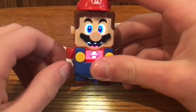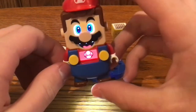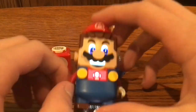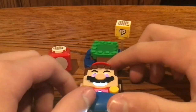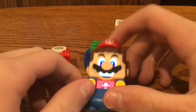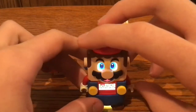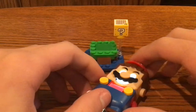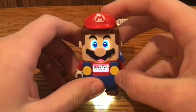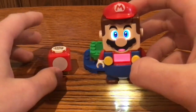The Mushroom itself gives extra health, but if LEGO Mario runs into an enemy or falls down a cliff, he actually loses the Mushroom, which counts as one health piece.